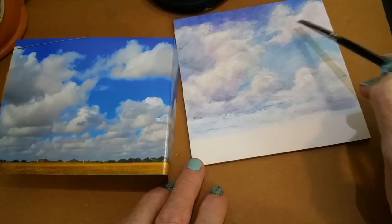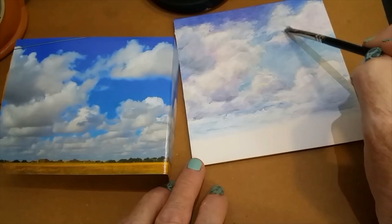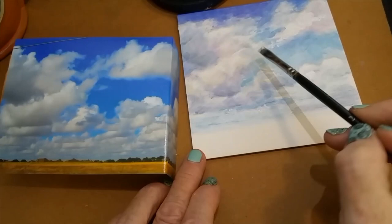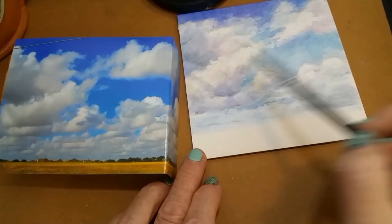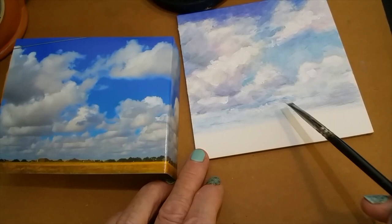I'm going to add a little bit of stronger white on a few of these right up here. By adding just a little bit of heavy texture, to me that helps the whole thing read better. I picked up a chunk of paint there — a little heavier than I wanted — but I do want some of it a little brighter.